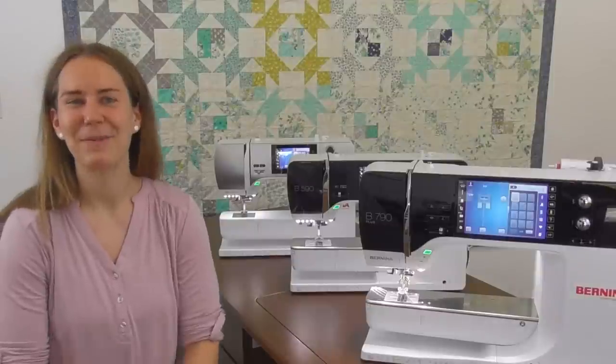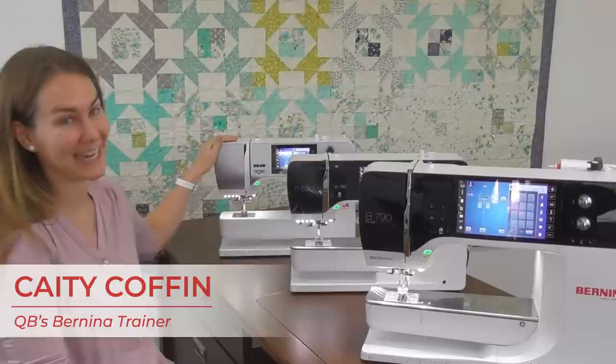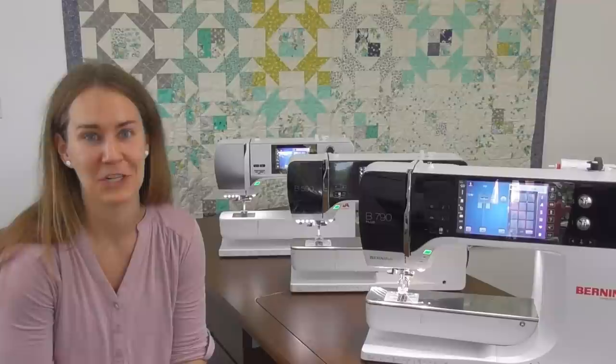Hi, my name is Katie and we here at Cool Beginnings in Dublin, Ohio love to sell Bernina machines. I have here with me today the Bernina 790, the 590, and the 480, which are the top of the line 7, 5, and 4 series machines. They have a lot of wonderful features that I'm going to tell you about today, and this is one of our beginning training videos.